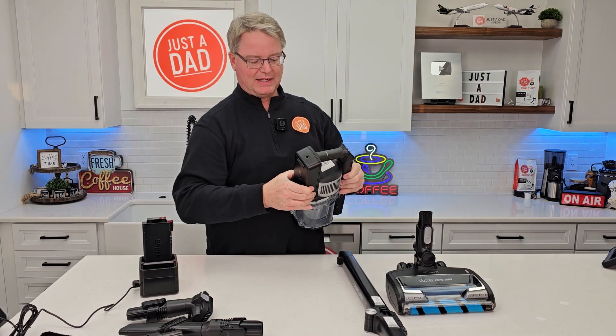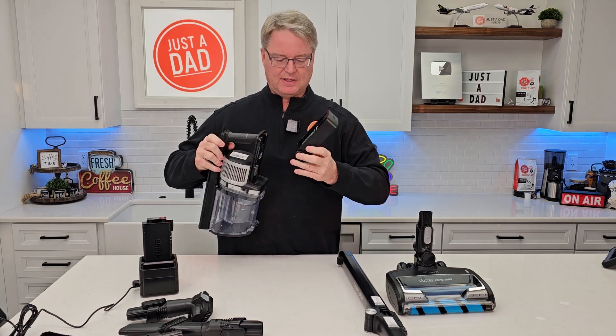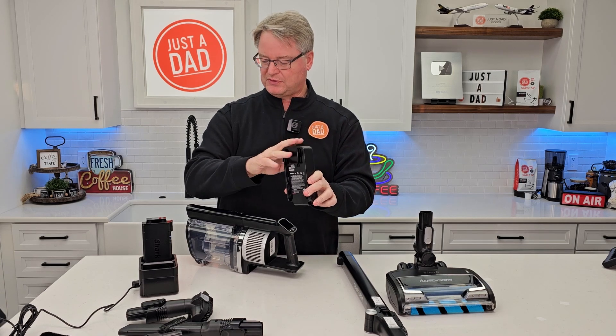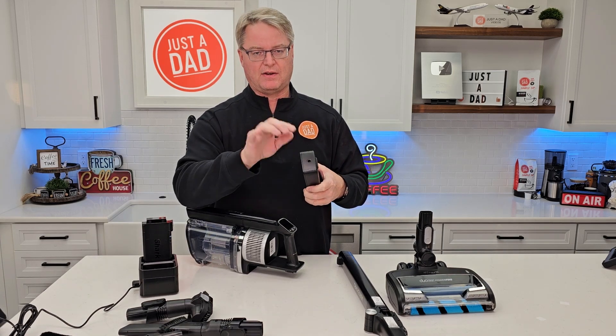Here's the battery. Again, I've got two of these batteries. I've got to pinch the tabs and it's going to slide back. So if this battery goes dead, I can put this other battery on. And there's where I can plug that charger right into here if I wanted to.